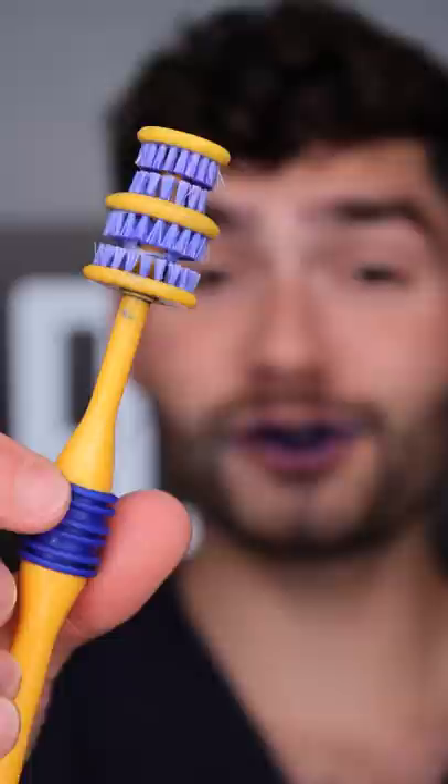Let's check the after results. This toothbrush blew my mind.